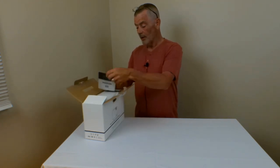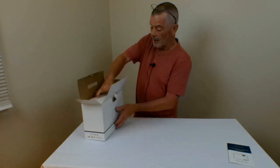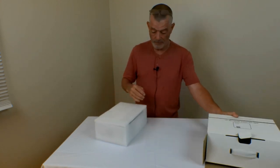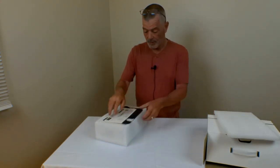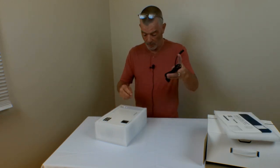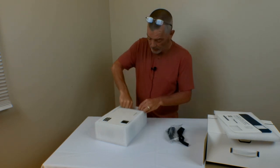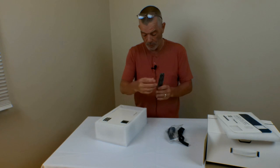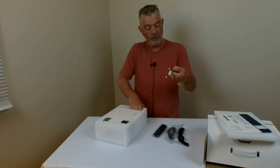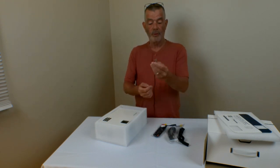Let's see what's inside here. You get a manual, of course. This is your warranty card. It comes with a power cord, comes with an HDMI cord, comes with a remote control, and it comes with an AV jack.